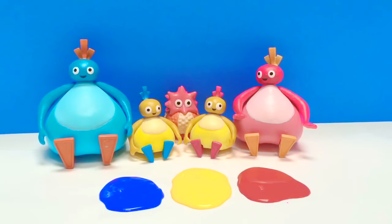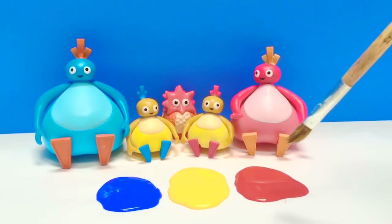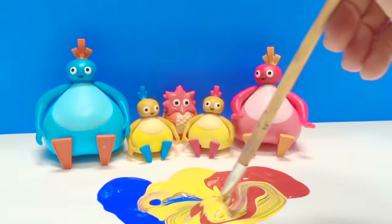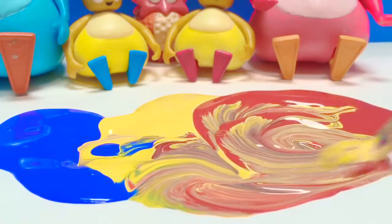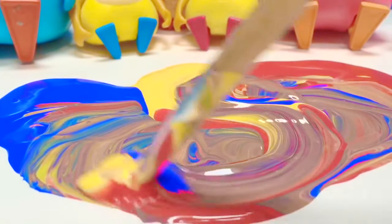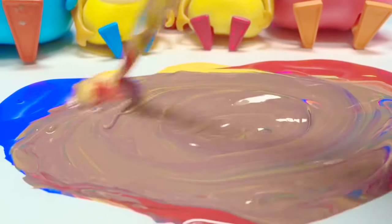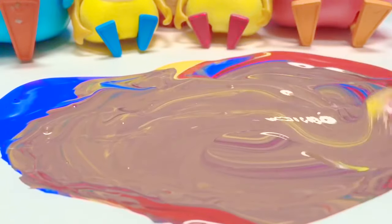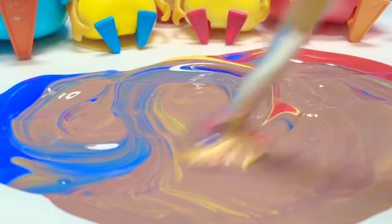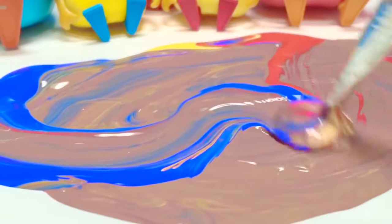Now we have some new colors — the colors of the Twirly Woos. Blue for Great Big Ho, yellow for Chickadee and Chick, and red for Toodaloo. Let's start mixing our paints — these are the primary colors. It's so relaxing to watch paint be mixed. Mix and mix. What color are we starting to see? I think we're going to see sort of a grayish brown. You mix all the primary colors and you've made a brown color. Thank you for coming to Tiny Treasures. Please subscribe to our videos. Goodbye.